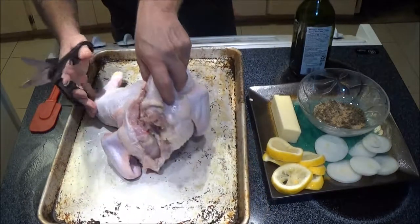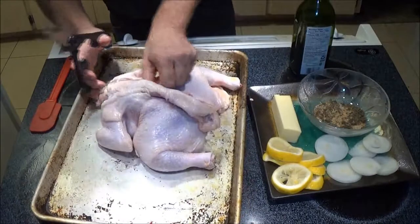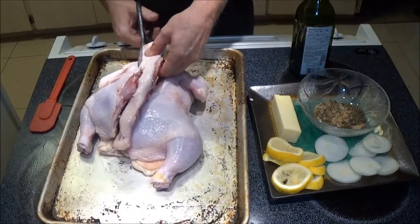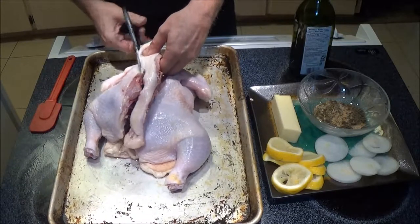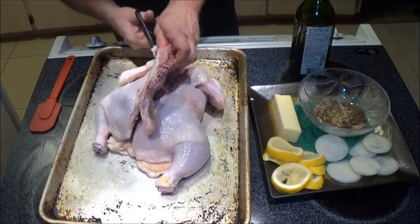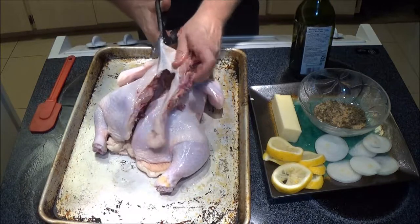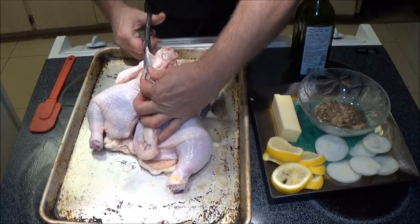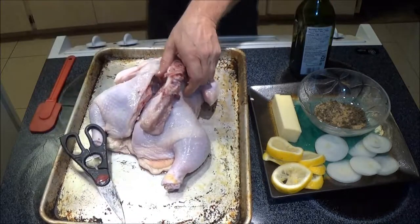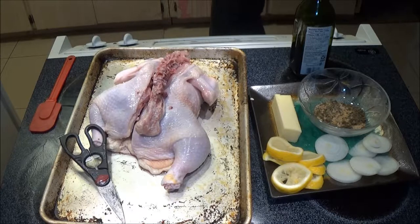Like I said, I saw a guy do this on YouTube and it looked pretty tasty, so I thought since we couldn't cook outside, we'd do something different in here. I think it was just my shears anyway — there's that knife.